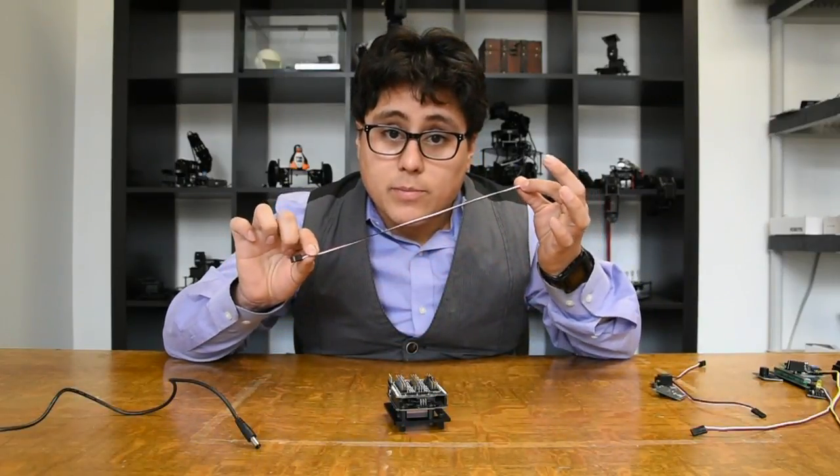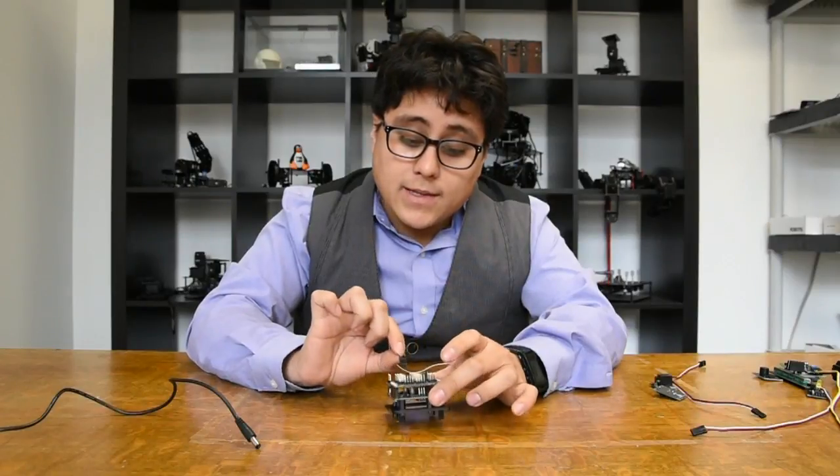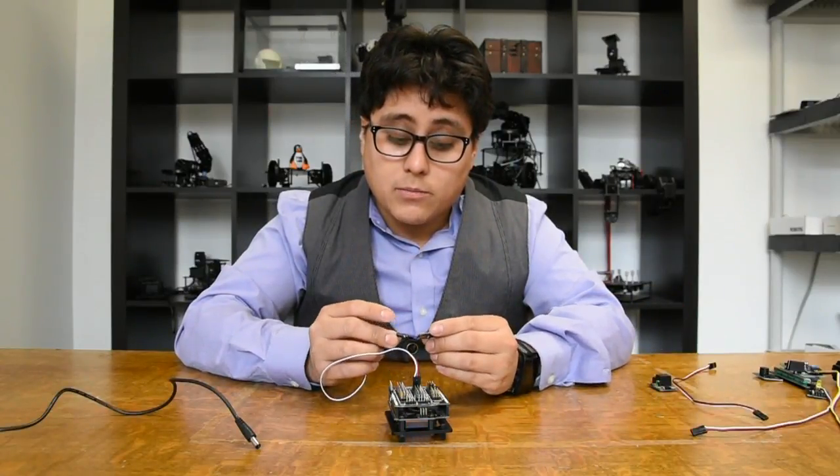Now I can take these 3-pin sensor cables — make sure that the white one lines up with the S marking. I'm going to plug this one into pin 2, and then on the other side I'm going to plug in my RobotGeek push button.